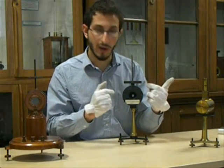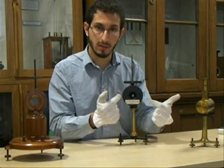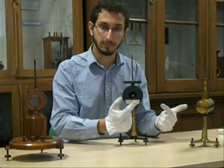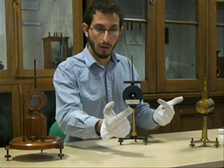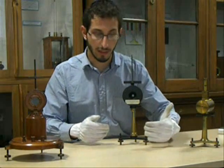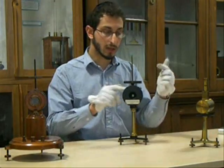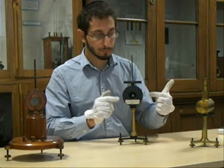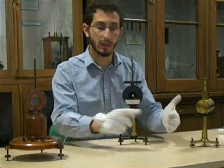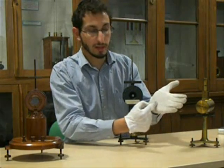When the current ran through the coil, it deflected the magnets and twisted the mirror. So when you shone a light on it, the light reflected off onto a scale set up facing the galvanometer. When current came through the wire, the mirror would move such that you could see the light spot moving on the scale, and you could detect and measure that current.